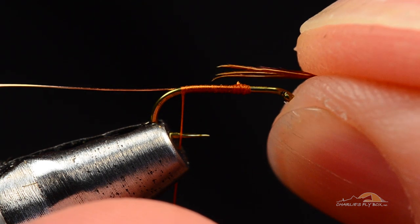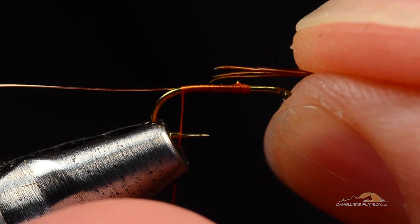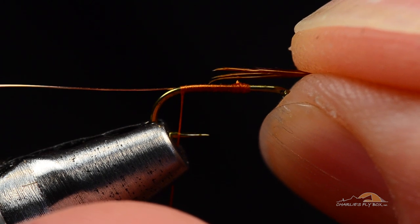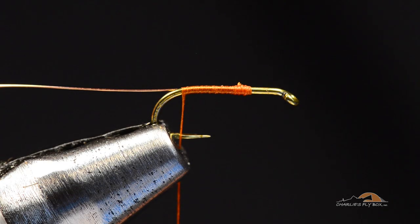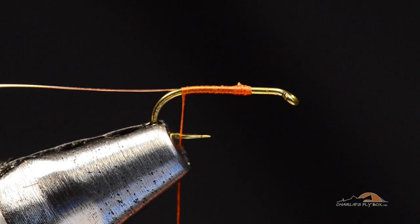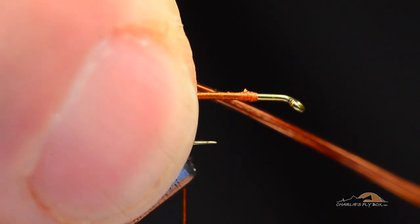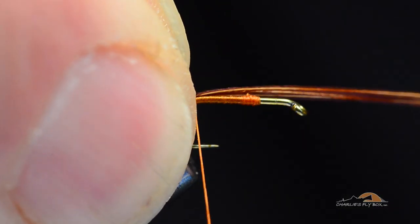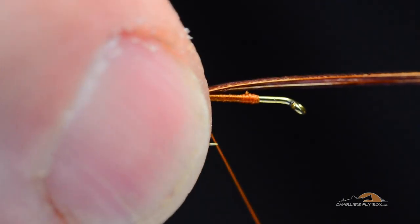I'm going to take this little bunch of four fibers and measure it against the hook so it's about a half a shank long. On a size 18, a half a shank is awfully short. One of the things I say in my class is you have to almost exaggerate how short that tail is — try to make it too short and you'll end up being about right. I've got that measured, and I'm going to catch it back at the bend with just a single turn of thread.